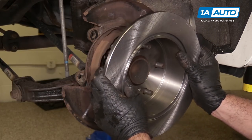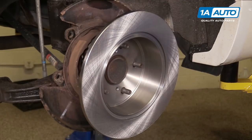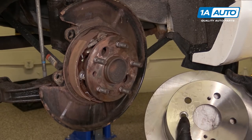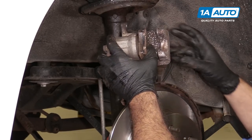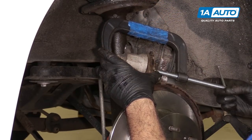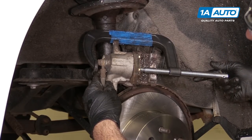Install the rotor backwards first. Take brake parts cleaner and clean off the oil that comes on these so it doesn't rust during shipping. Flip it over and make sure you install it so the hole lines up with one of the openings, so you can adjust the parking brake. Take the caliper off the bungee cord. Using one of the old brake pads and a C-clamp, gently compress the caliper to push the piston into the body — that way, when you put the new pads in, it'll slide right together.